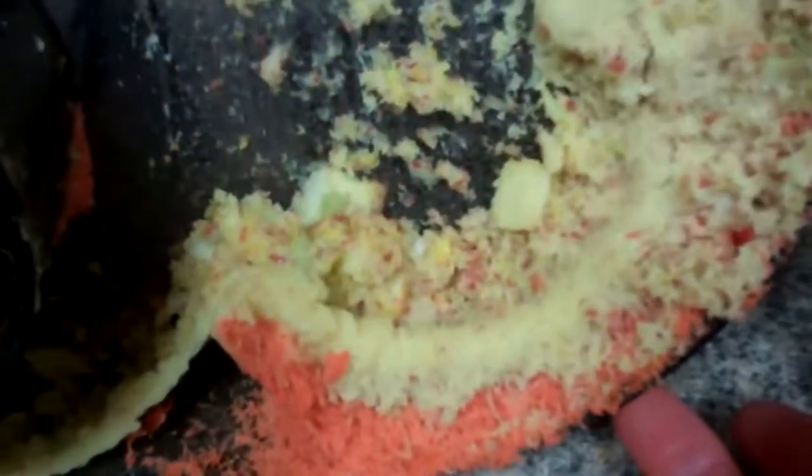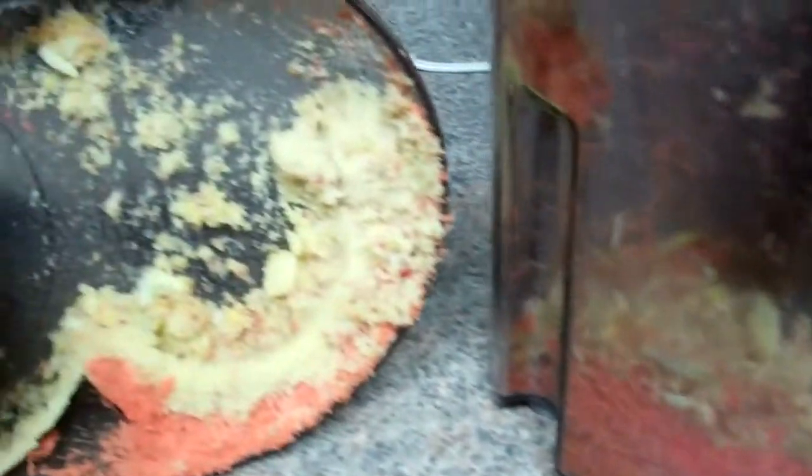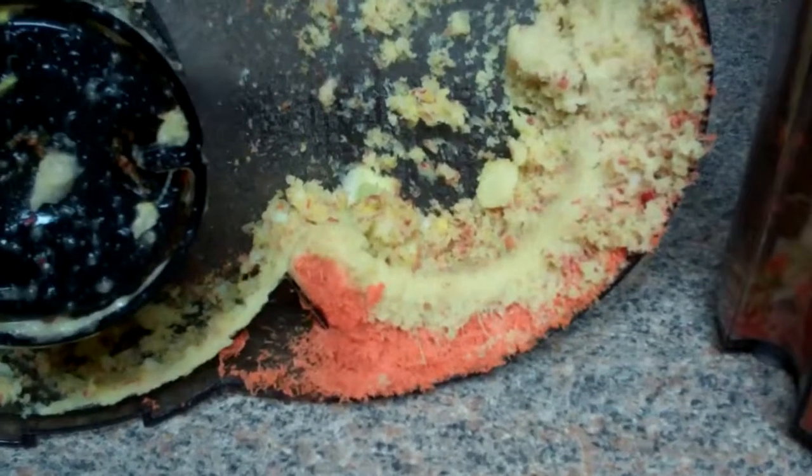Here's the drawback of juicing — you've got the mess to clean up. There is a good bit of waste depending on the type of juicer you have. This Hamilton Beach produces quite a bit of waste.